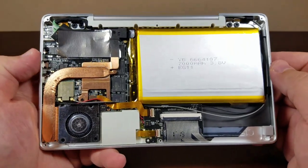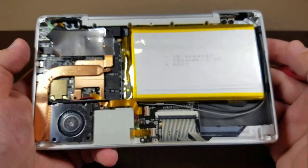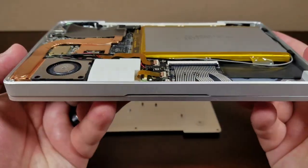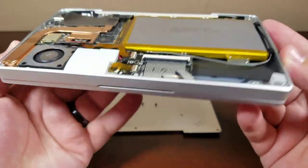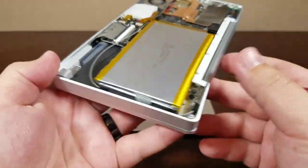Hello everyone, my name is TheFox. This is my review of the GPD Pocket. I'd like to say thank you to Gearbest.com for sending me this review sample. GPD themselves did not send me this GPD Pocket — it was indeed Gearbest.com.